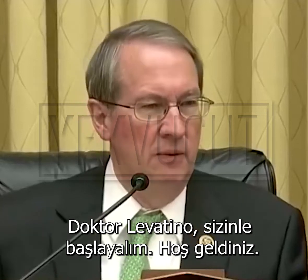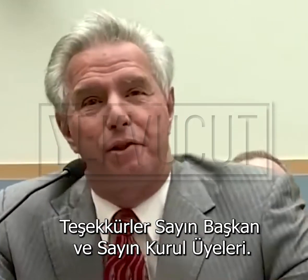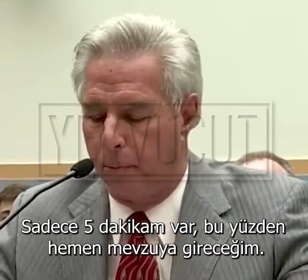Dr. Levatino, we'll begin with you. Welcome. Thank you, Chairman and members of the committee. I only have five minutes, so I'm going to get right to it.